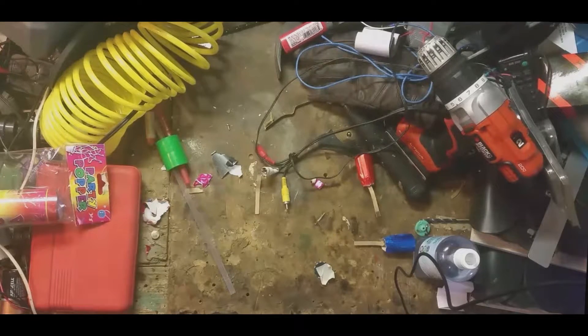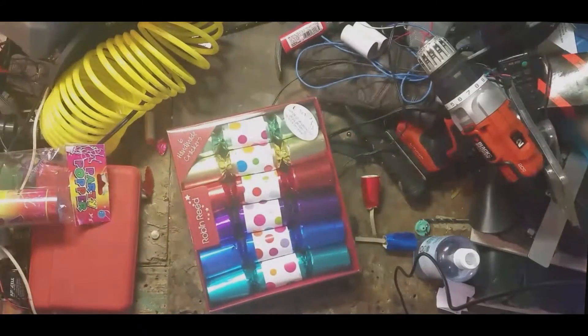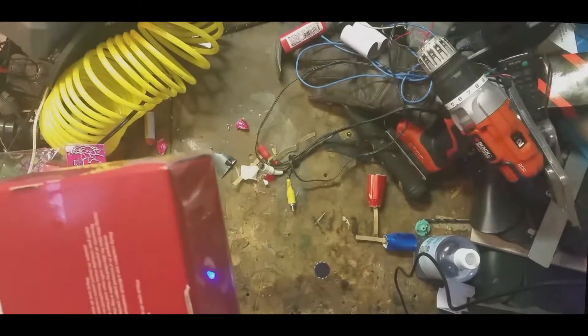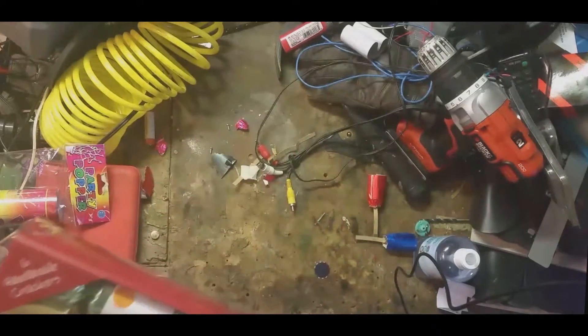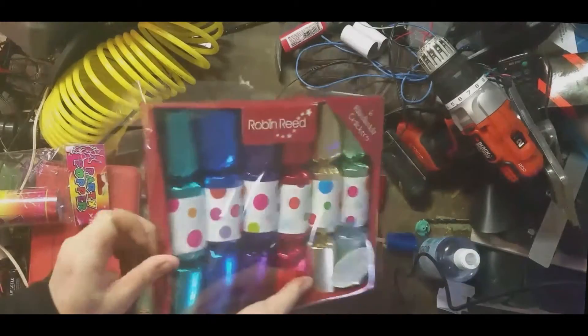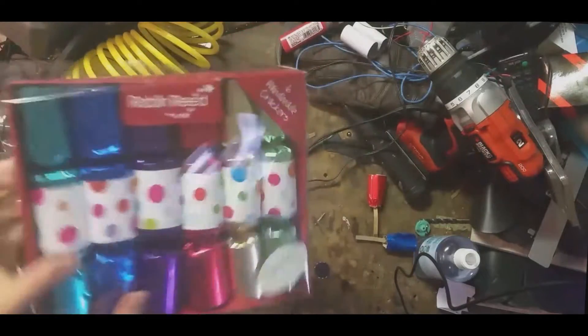We're back to a slightly cleaner workbench. Another set of Robin Reed crackers — these are the larger, more premium ones that cost a dollar more than the other ones. There's less of them, but they're bigger and apparently have more stuff inside, so let's open them up and see how great the stuff is. I'm going to assume it's just going to be cast-offs from some plastic factory — that's usually how these kinds of things go.